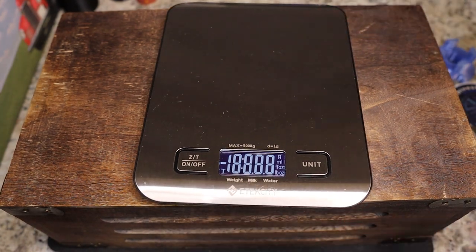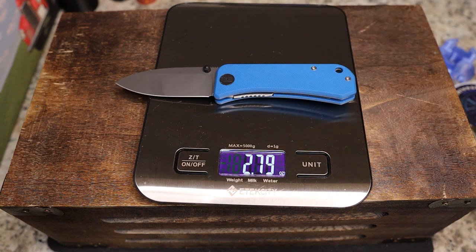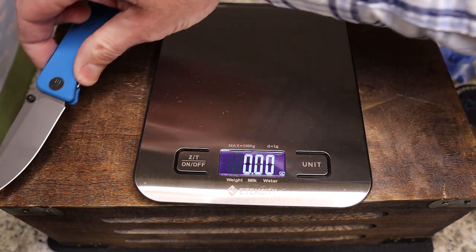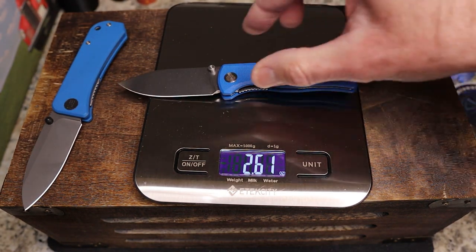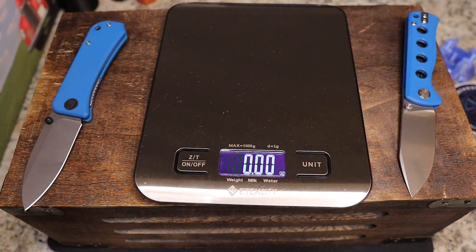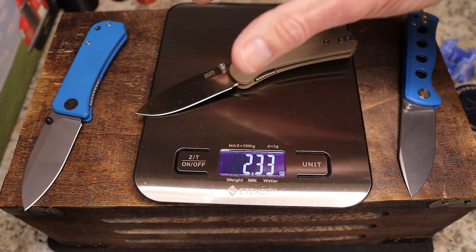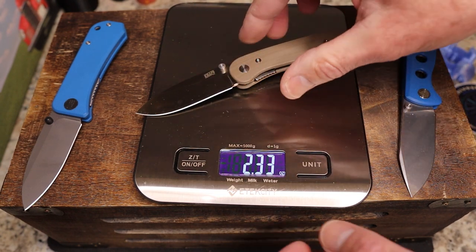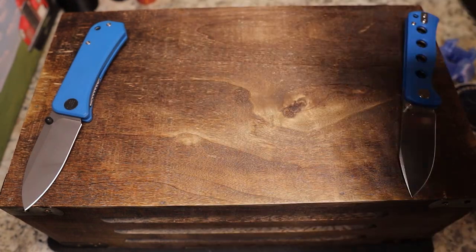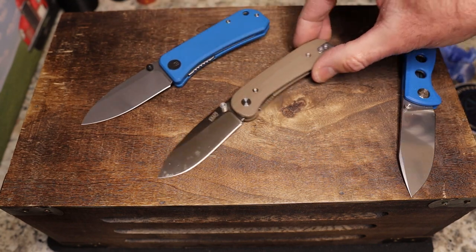I think we're talking really marginal weight differences here. The Banter is the heaviest at 2.82 oz, the Canary comes in at 2.61 oz, and the Lander — being slightly smaller — is 2.36 oz. So they're very similar weight-wise, just marginally different.